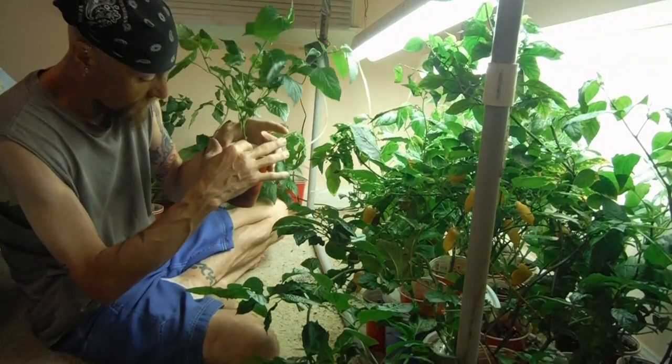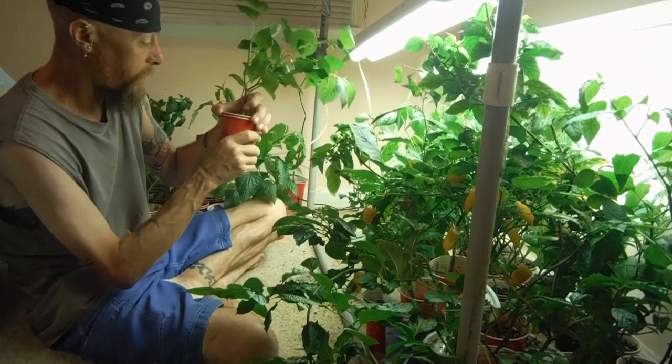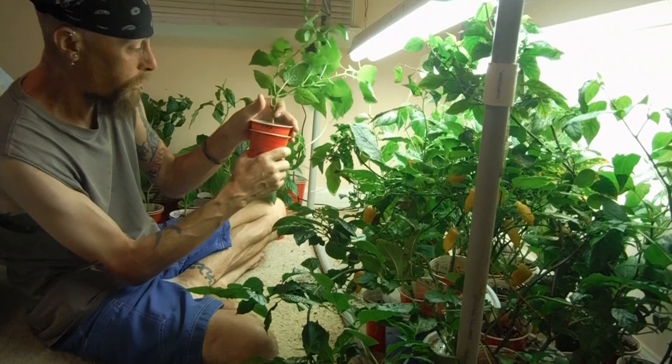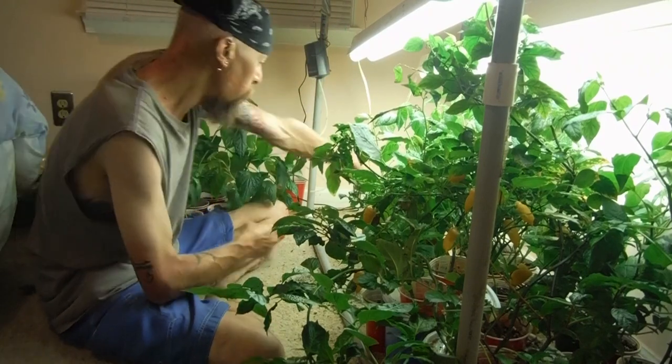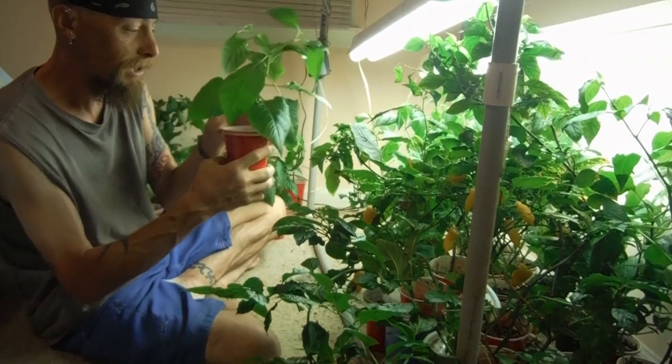A woody stock — look at that stuff, it looks like a tree trunk. And just for giggles, let's double check: SRP — sugar rush peach. I know my plants. It's just a lucky guess.